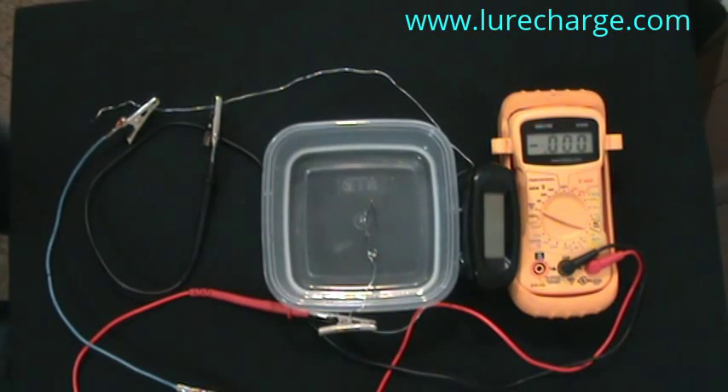The following is an instructional video on how to attain fish-attracting voltage on your own fishing lures by installing lure charge anodes and hardware.